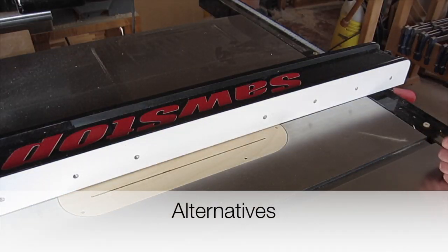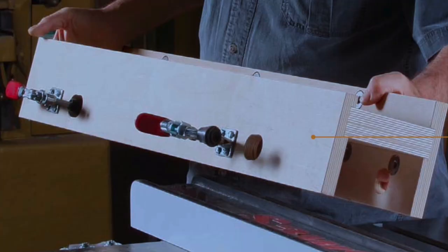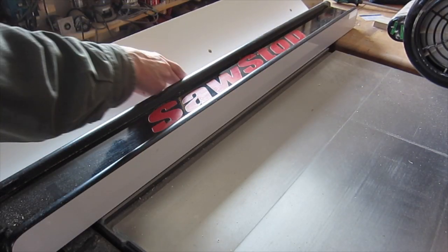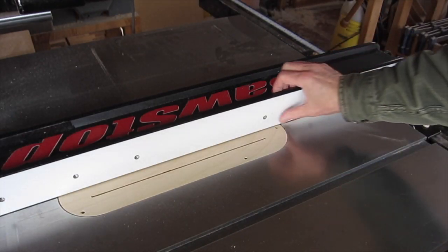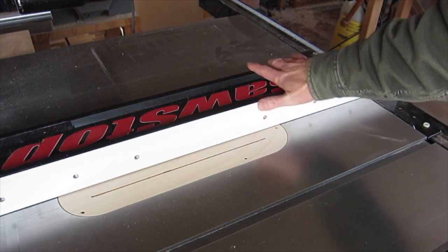There are other ways to attach an auxiliary fence. One is to build a structure on the back of the fence that comes down and then have toggle clamps that lock it in place. Another way is to cut dovetail slots in there and then get special clamps — Micro-Jig makes them — to slide into those dovetail slots and clamp onto the other side of the fence. So I wanted to mention all that before you decide to butcher your fence; maybe you want to take one of the other routes.